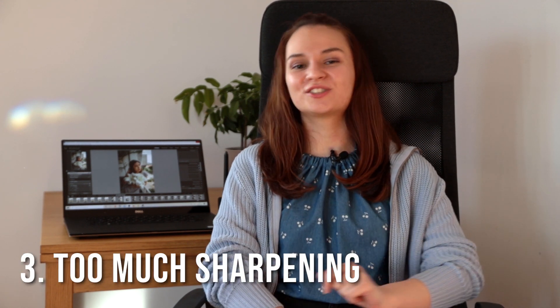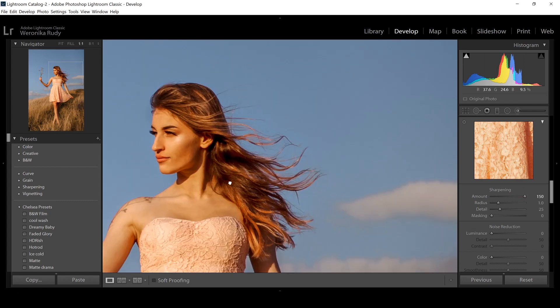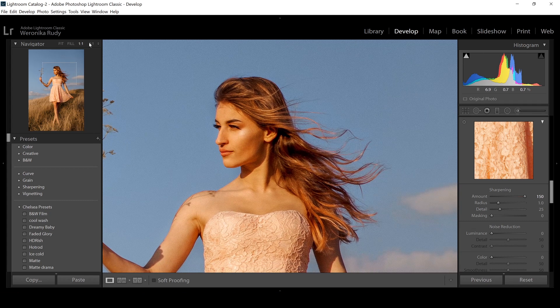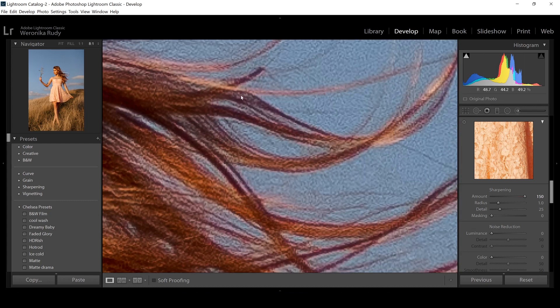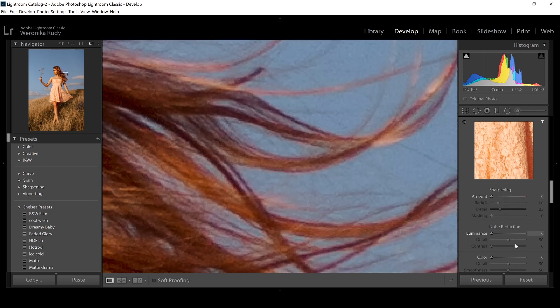Number three: too much sharpening. Again, this was something I was guilty of when I was first starting out — I used to bump up the sharpness quite a lot and looking back those images look a little bit strange. Sharpening adds contrast to the light and dark edges within the photo, which can accentuate texture, but too much sharpening can lead to halos being created around those edges and can also introduce a lot of unwanted noise and texture into areas that are supposed to be smooth, like the sky. It's important to know what over-sharpening looks like so you won't ruin your photos.